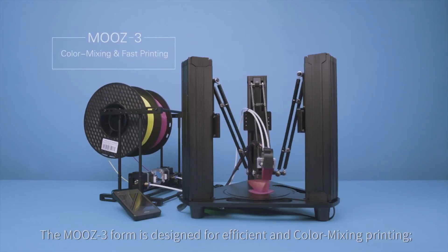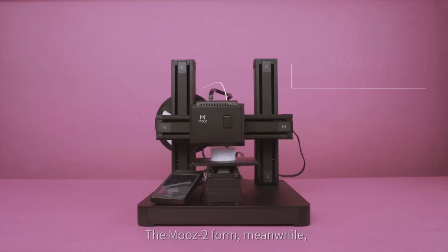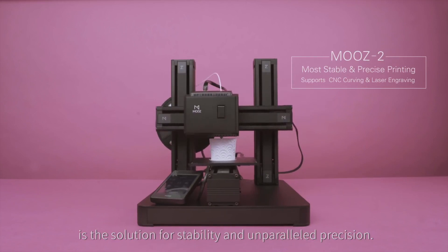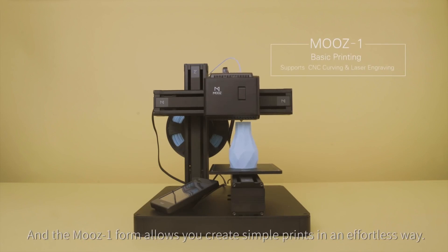The Moose 3 form is designed for efficient and color-mixing printing. The Moose 2 form, meanwhile, is the solution for stability and unparalleled precision. And the Moose 1 form allows you to create simple prints in an effortless way.